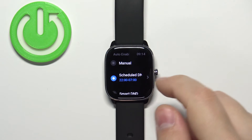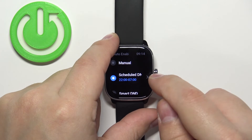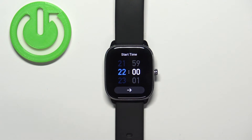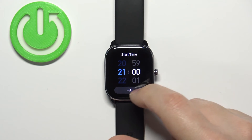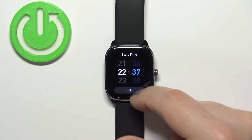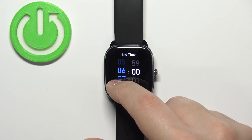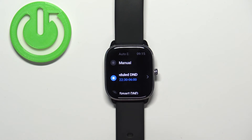If you select Scheduled, tap on the arrow on the right side or swipe left on it to open this menu. Here you can set the start time and end time. The start time is when Do Not Disturb mode turns on automatically — swipe up and down on the screen to set the hours and minutes, then tap the arrow button to continue. This moves you to the end time. Once you're done, tap the checkmark. Now my Do Not Disturb mode will turn on at 10:30 p.m. and turn off at 6 a.m.